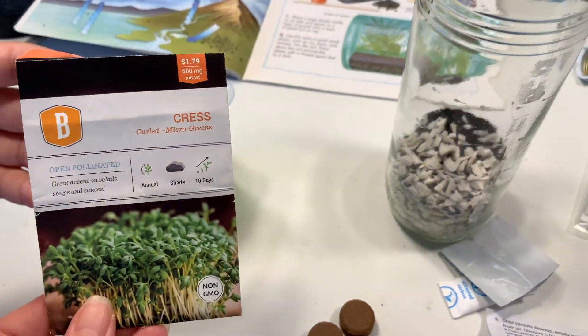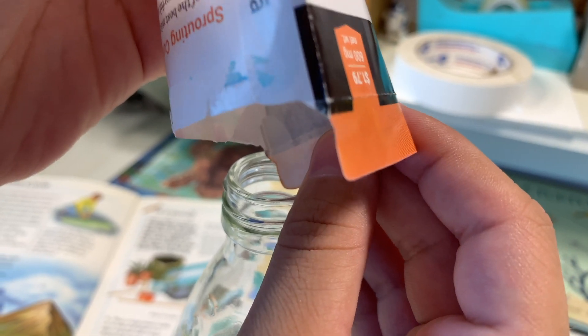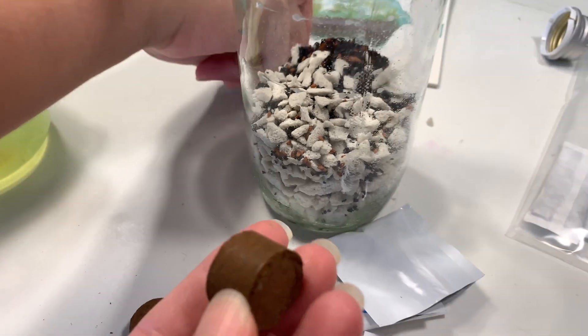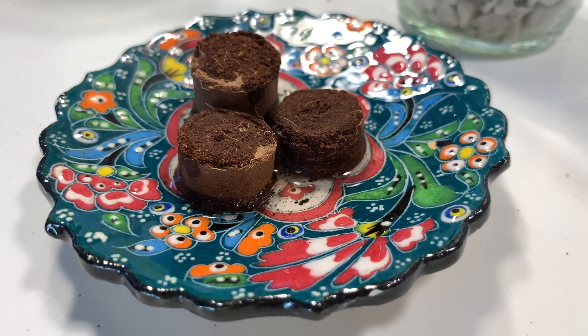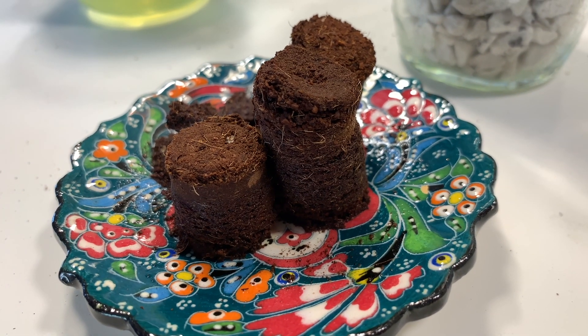I also have some seeds that I thought would grow pretty well, but we did run into some trouble and we're going to have to reseed this later on. Now it's time to add our soil pellets — they don't quite fit at first — and we need to figure out how to position the jar because we're going to do this two ways, and I'll show you both at the end of this video.